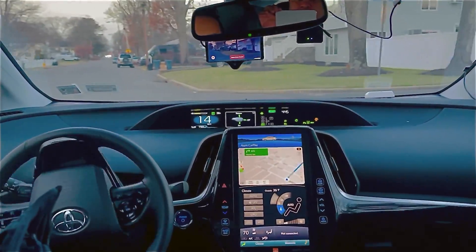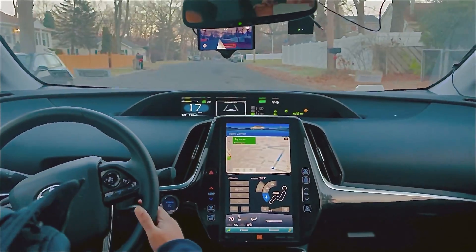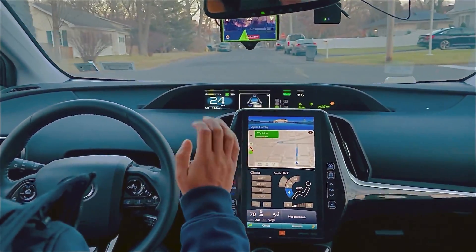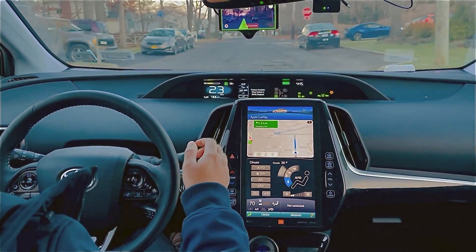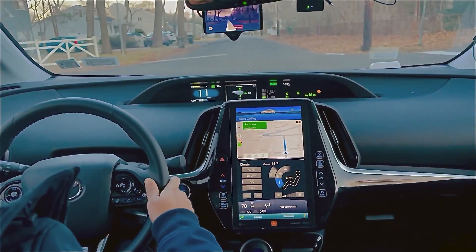Right now I'm taking control and making the right turn, and then I will again engage it. As you guys can see I engage it, but it doesn't even stop on the stop sign, so I have to take control again.